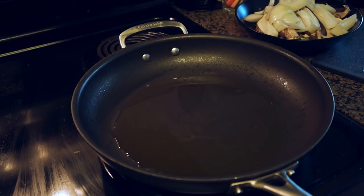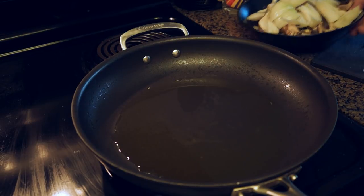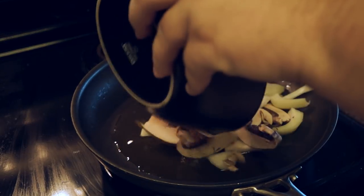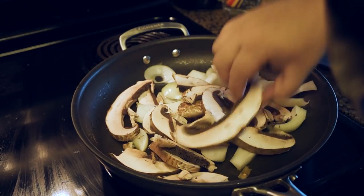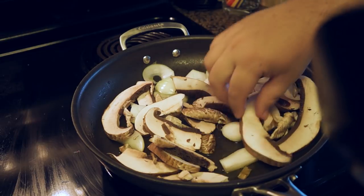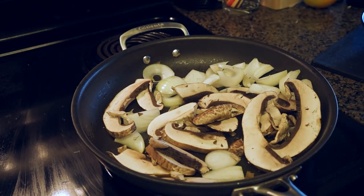Alright. Get your little skillet warmed up to a little over medium heat and basically just dump them in. Yeah, there we go. Get all in there. Got to kind of position them so they get, you know, cooking. I don't know what I'm doing. Fuck off.